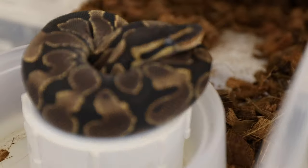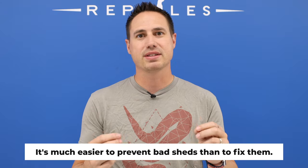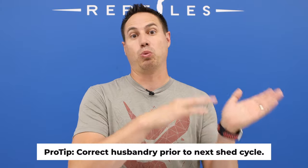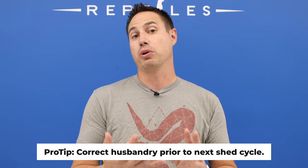The last thing to talk about is actual issues with snake shedding — what happens when your snake does not shed well. One thing I've learned over the years is that you definitely want to help them as much as you can prior to the shed, because afterwards it becomes much harder and you're trying to pick little pieces off them. If the stuck shed is not on the head of the snake, it typically doesn't seem to bother them — they go about their lives completely normal. The main thing is to address it before the next shed cycle. What happens is when it goes into the next shed cycle, make sure the humidity is perfect and it will shed both sets of skin at once.